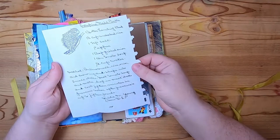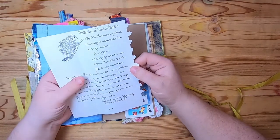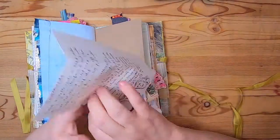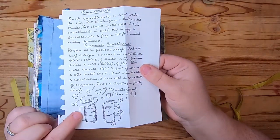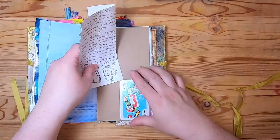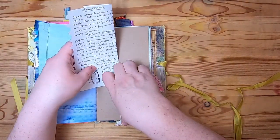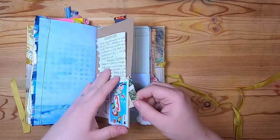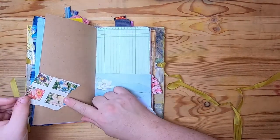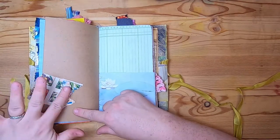Then this is a recipe page from a vintage recipe book — I love the writing, I love everything about this book. This is for porcupine meatballs and sweetbreads — look at the little image of the sweetbreads!